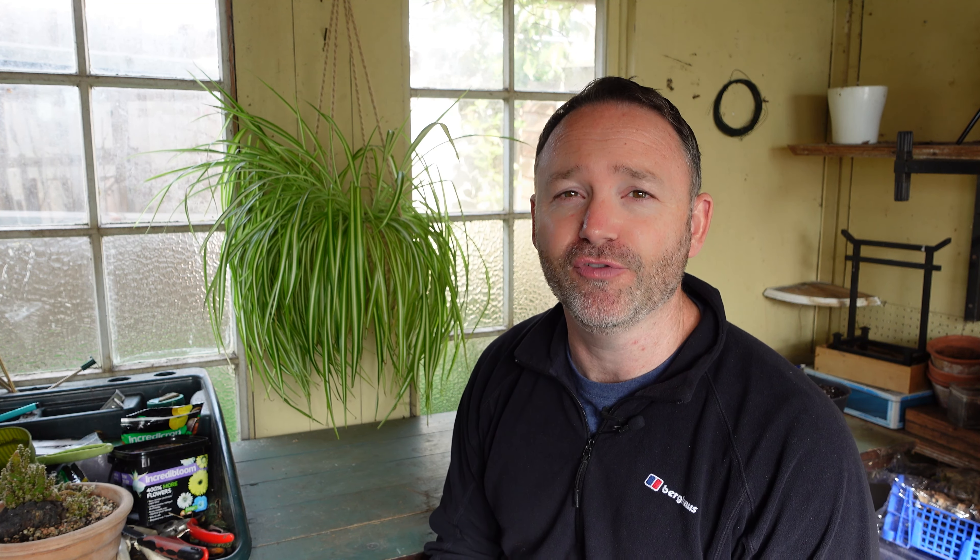I'm going to put Incredibloom in the top of this one when I repot it, but I think it just needs a refresh really — nothing major. Just give it a bit of extra soil where it can hold on to the moisture a little bit longer. Let's open it up, have a look at what's going on, and we'll take it from there.